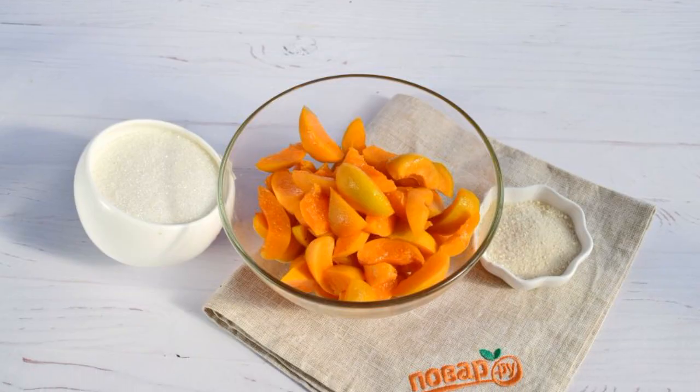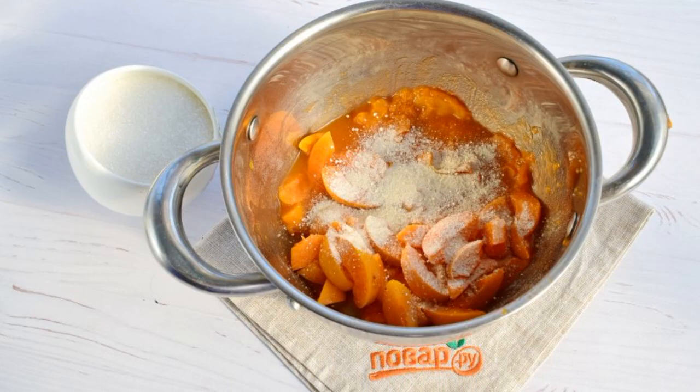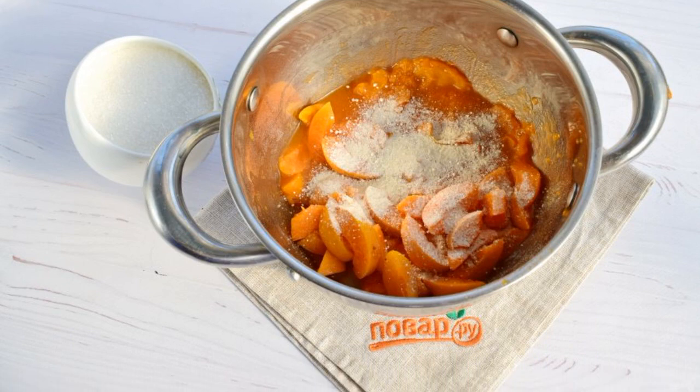Step 1: Wash the apricots. Remove the seeds. Step 2: Cut the apricots into small pieces. Place in a saucepan with a thick bottom.